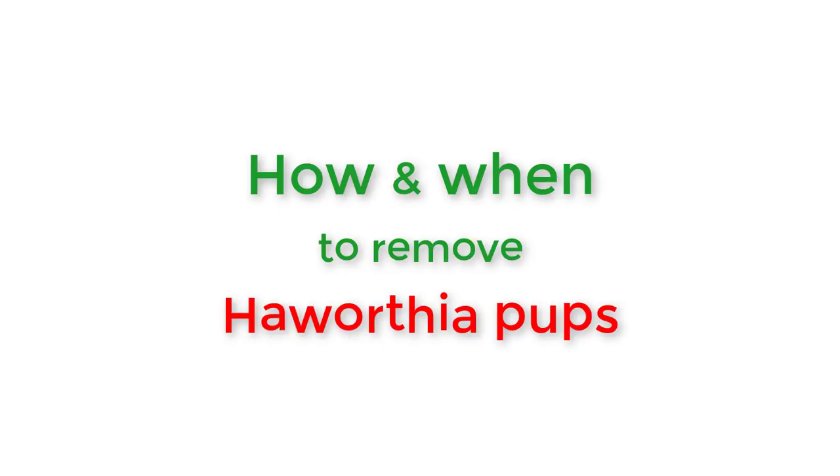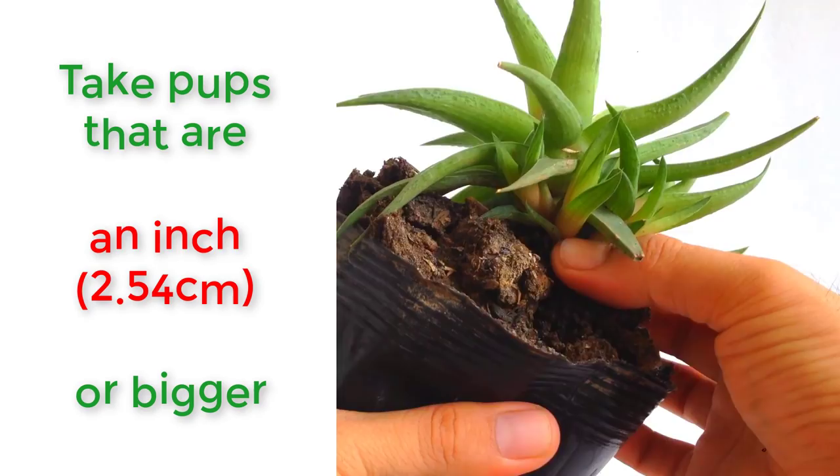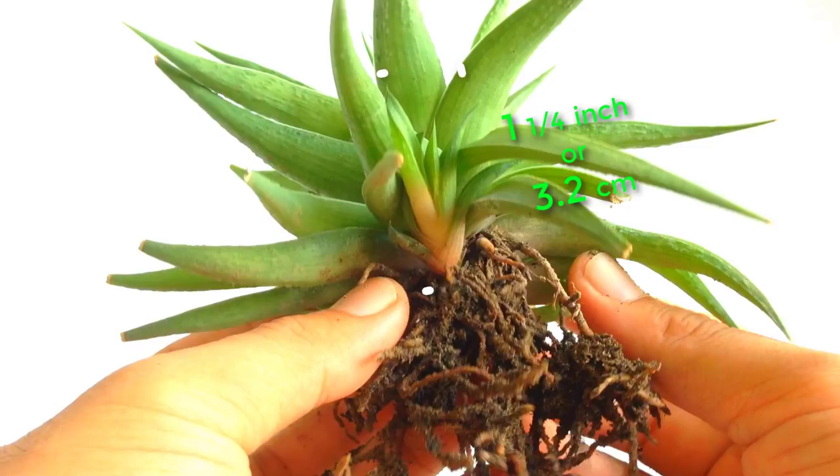Choose the pups that are an inch or bigger — they survive better than smaller ones. This is a decent sized pup, which is more than an inch, so I'll take this one.